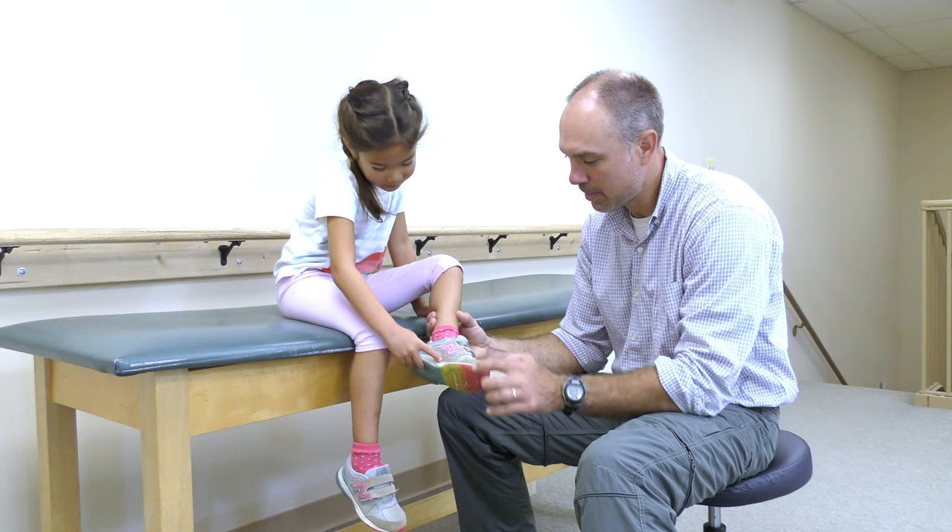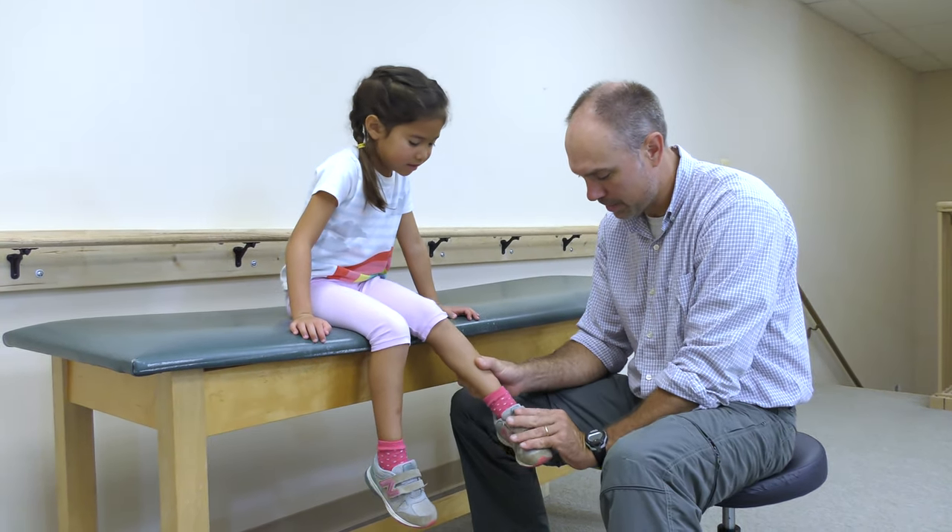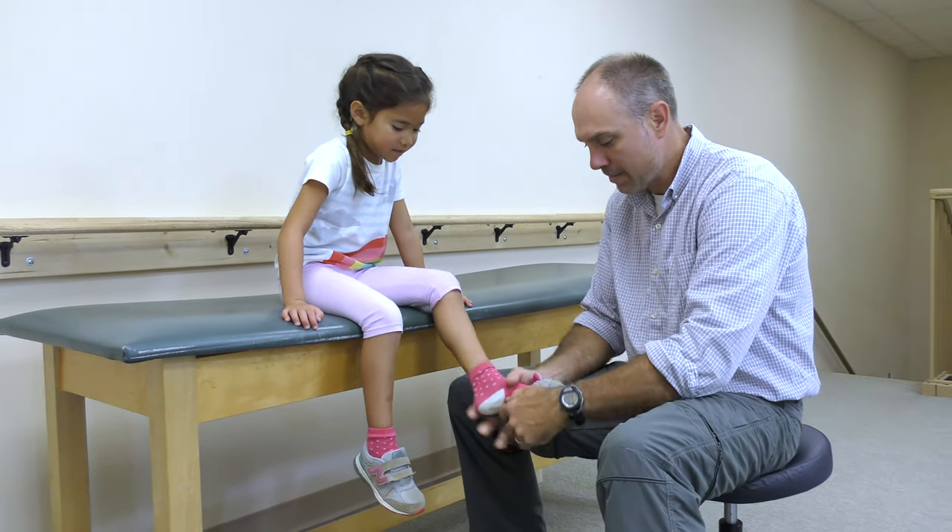The most common symptom of flat feet is pain in the feet, especially in the arch or heel. This can occur as a result of strained muscles and connecting ligaments.